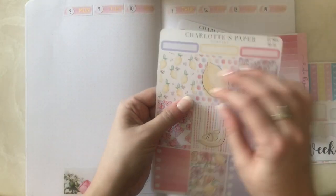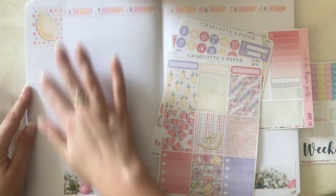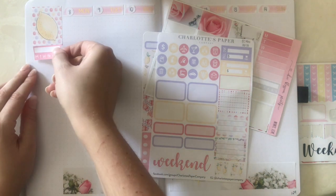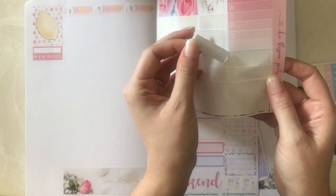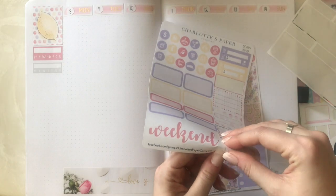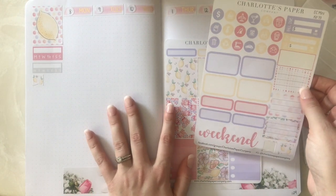I'm going to pick this very lemony sticker here as the picturesque placeholder. I'm going to try something a little different — doing the whole sidebar setup first. First things first, I'm going to lay down my checkboxes. I've been using these to track my medicine, and last week I had a no-spend and no-alcohol week as well. The no-alcohol wasn't intended to be for the whole week, but I just kind of ran with it — I was just trying to be more conscious of what I've been consuming.